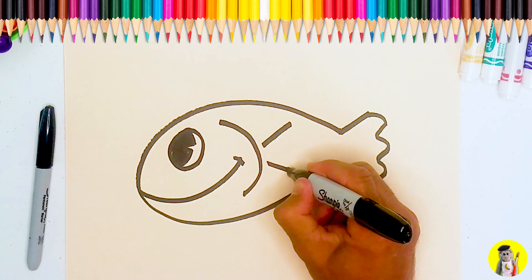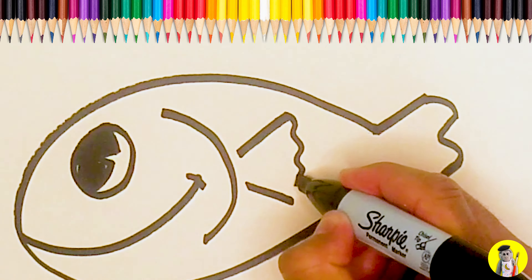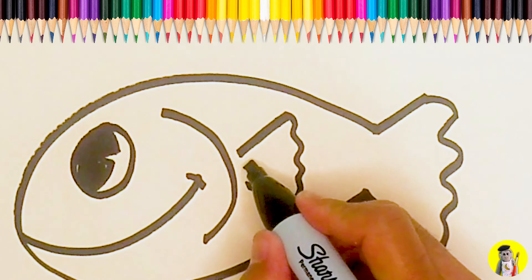Line here, line here, and a little wavy line for the fin. Put two lines in the middle there.